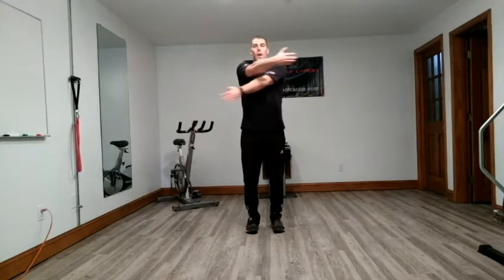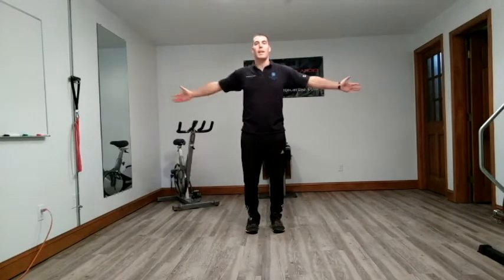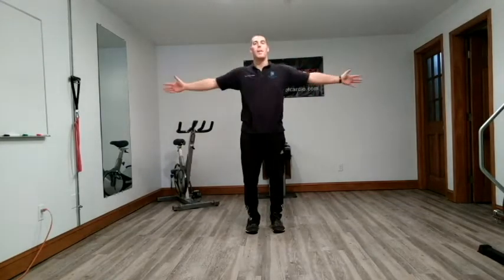We're going to go across our body and back — trying to clap behind us. Going out and in.